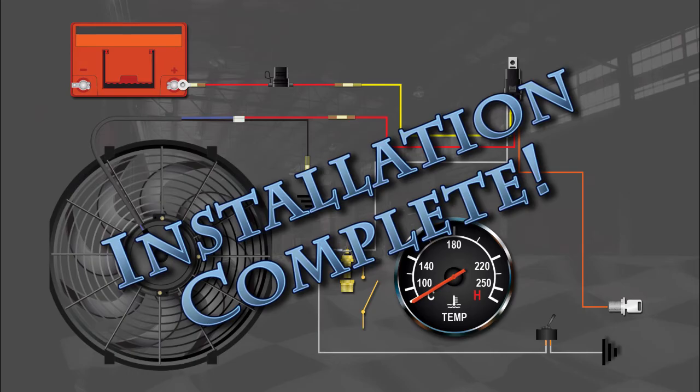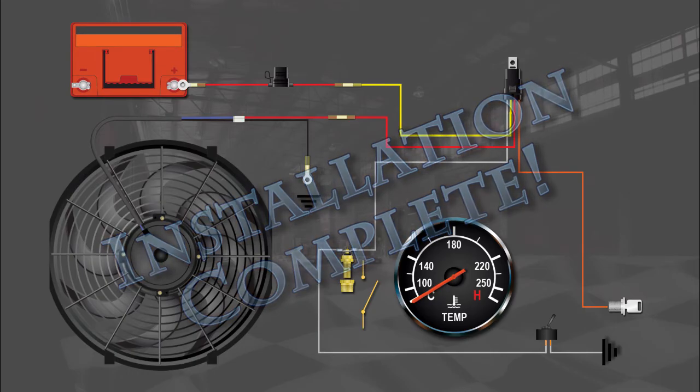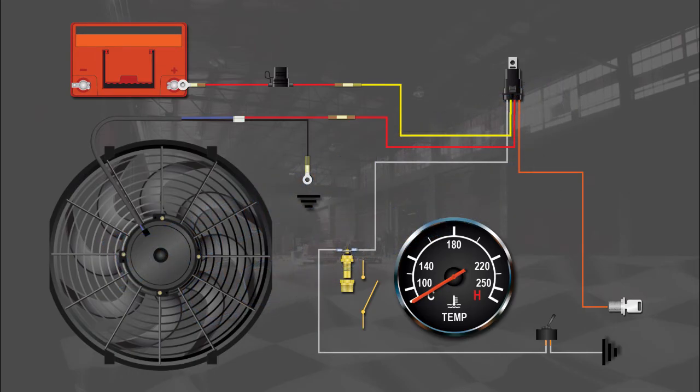That wasn't so hard after all. Now it's time to test the system. With the ignition switch on, flip on your bypass switch and your fan should operate. If you didn't install a switch, just touch a wire from the top of the sender to ground and that will bypass the switch.